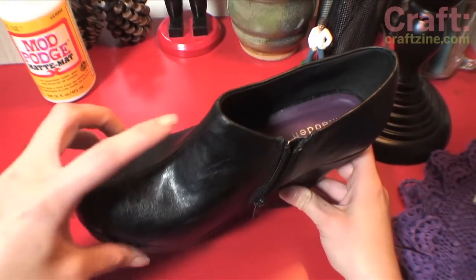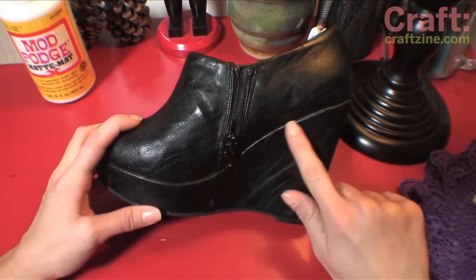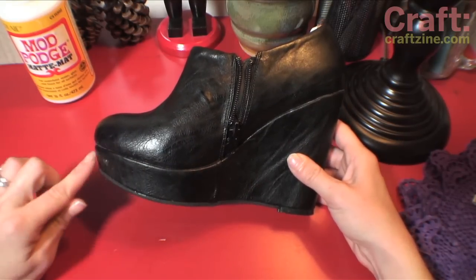Alrighty! You want to start out this project by taking a good look at your shoe and making a plan of attack. I'm going to cover this wedge in sections starting with the zipper side. There's going to be four sections on this side and three sections on the other side.